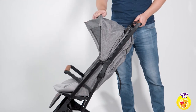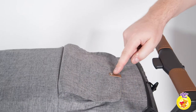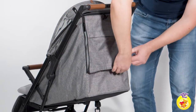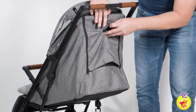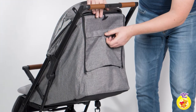The canopy is a great shield against the sun's rays with its UV-50 protection. It also features a peekable window to check on your little one and an entire ventilation section hidden behind a waterproof zipper. On the back of the canopy there is a small hidden pocket that will store your key or your phone.